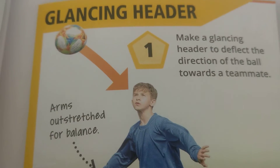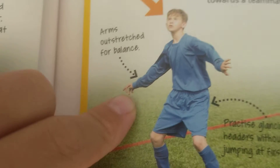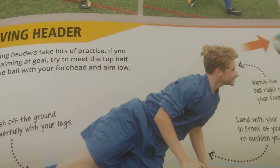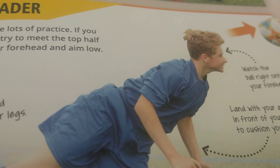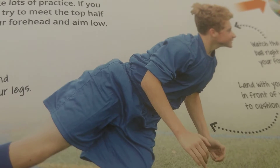This is called a galaxy header. You put your hands out for balance, then as your ball comes in, you put your head to the place you want it to fly. This is called a diving header, and it's mostly used for shooting goals. You jump yourself up, hit the ball, and go!